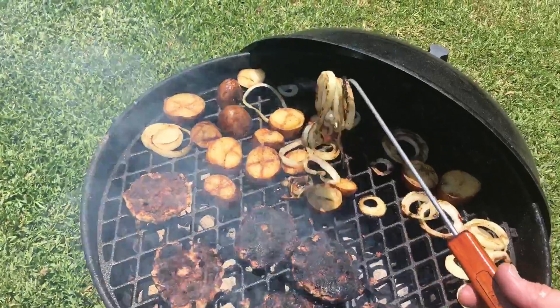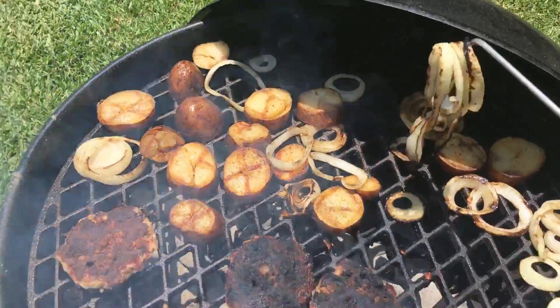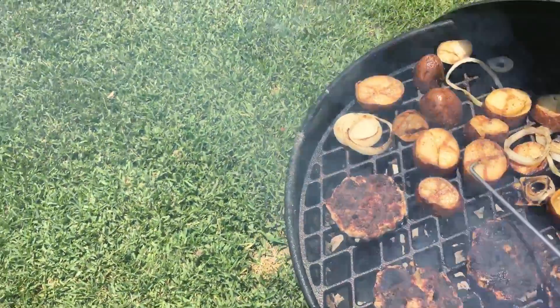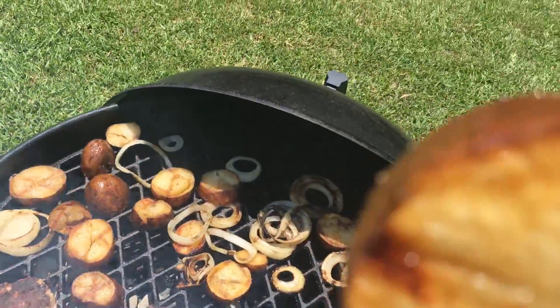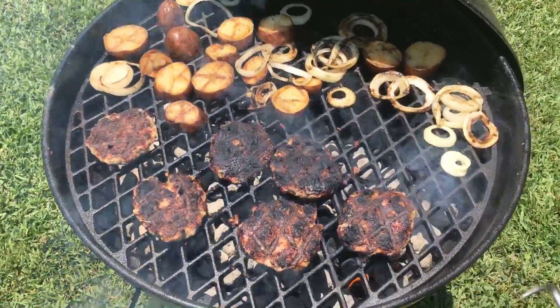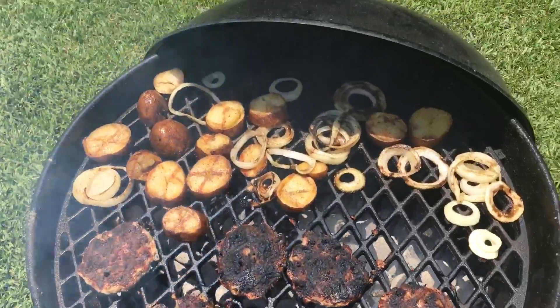You can pick up onions — look at that. You see what I did there? These onions don't fall through this crosshatch grill grate on this Members Mark, which is what I really like. Pick up the potatoes — look how beautiful those potatoes are. They're about ready to come off. The burgers burned a little bit on that other side waiting for my phone to cool off. Sorry about that.